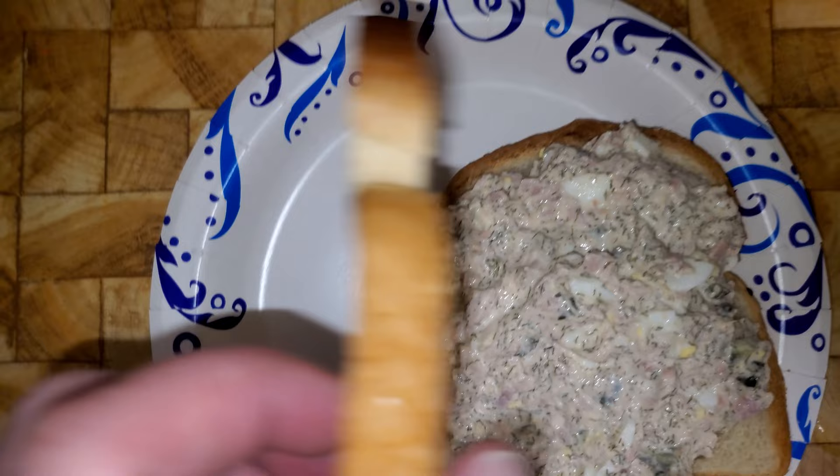Here we go — a nice little sandwich right here for me to eat. I'm going to go eat this sandwich because I'm about to starve to death. I haven't eaten all day and it's about three o'clock.